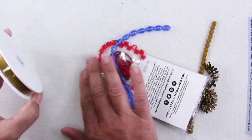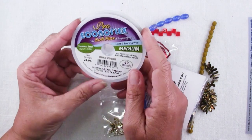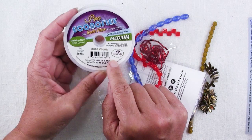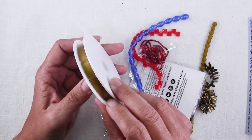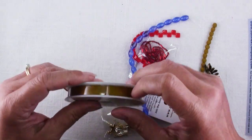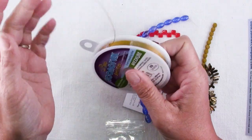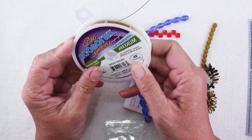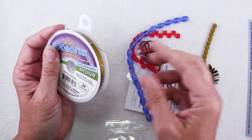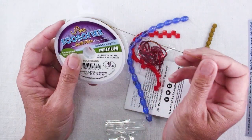So let's see what we've got. First of all, we have some gold beading wire. This is nice quality beading wire, 49 strands, which means it's nice and flexible. Inside every one of these strands are 49 strands. Sometimes you'll see these at the craft store — they'll say 7 strands or 19 strands — and you can tell the difference. It just has a nicer drape and is more flexible and less stiff.